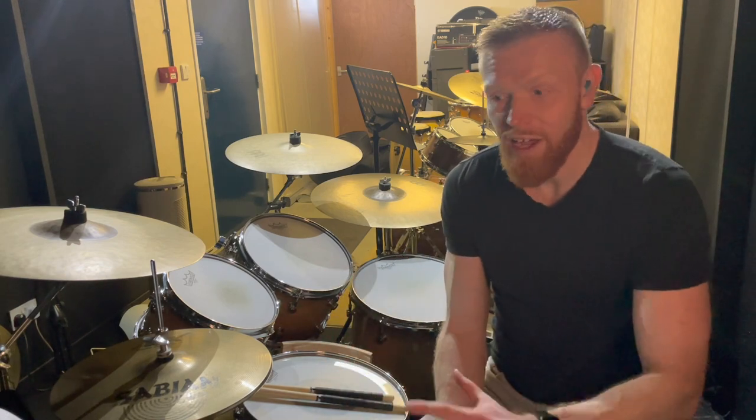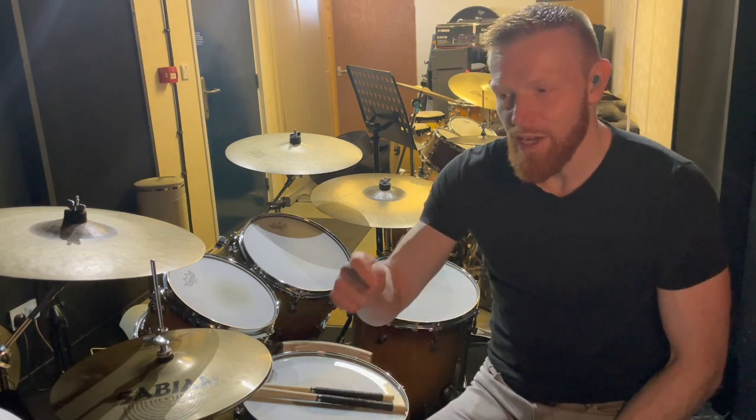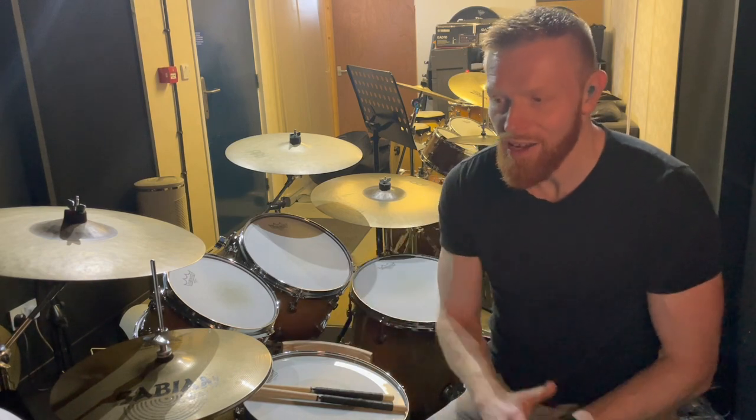If you haven't done much opening and closing of the hi-hat before, this is quite a big thing to suddenly throw in. I'd definitely recommend starting at the beginning and just getting started with opening and closing the hi-hat. I've got a couple of videos which sum up the process of getting started, and then a practice-along video that gets your hi-hat opening and closing. That might be a good idea to look at first if you haven't done much of this at all.